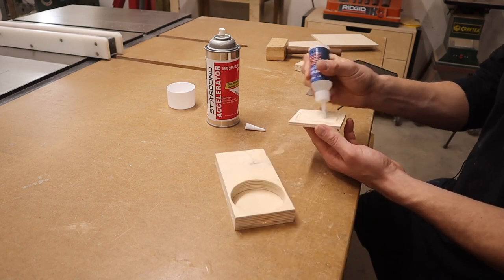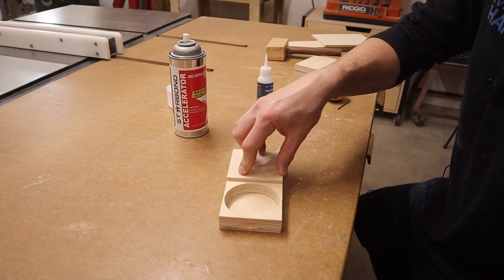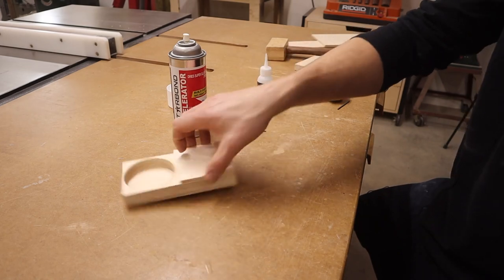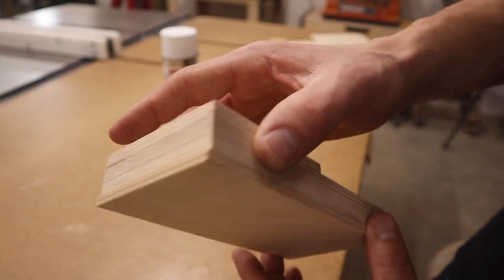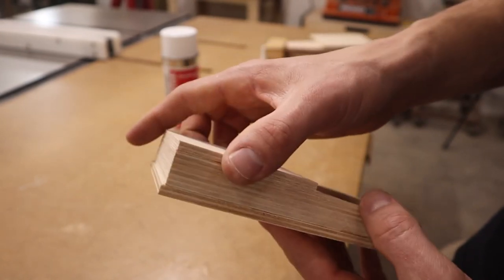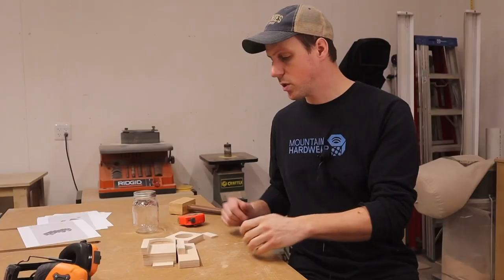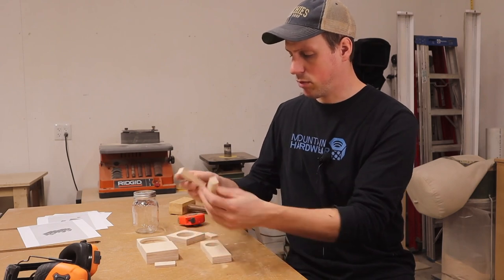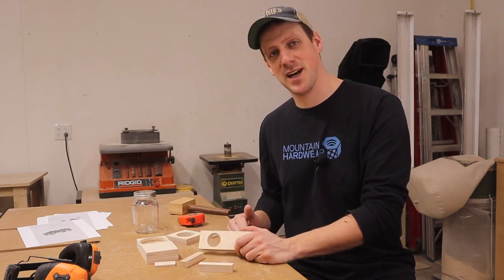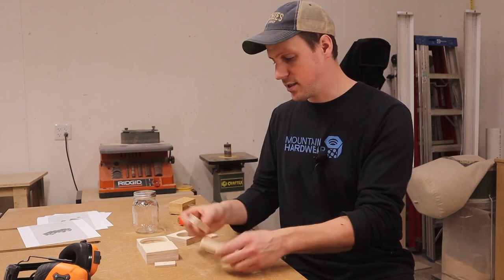That's going to look pretty cool. Just hold it for 15 seconds and then she should be secure. You might notice that nothing is very flush right now and that's okay, because once it's all glued up we're going to take it over to the drum sander and sand it all flush. I went ahead and cut the rest of the pieces we're going to need — it's just a couple blocks, really this whole thing is just a couple blocks with some holes in it.